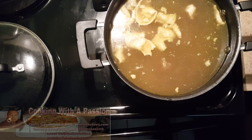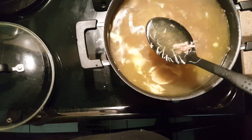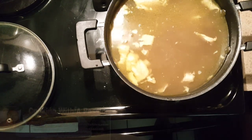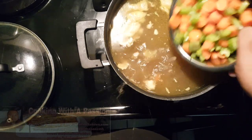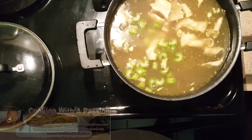I wanted you to see the broth. This has been cooking for about four to five hours. Look how natural that broth is without adding chicken stock. You're welcome to add chicken stock, but there's really no reason to when you cook it overnight and let it make its own broth. I'm going to add my carrots now and let this cook for about another hour and a half.